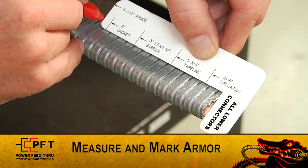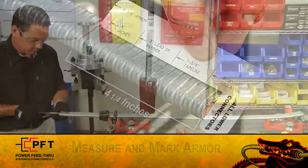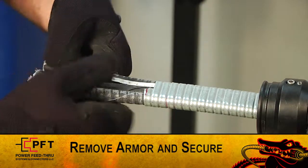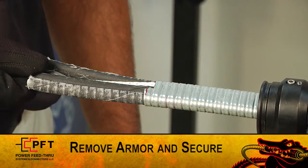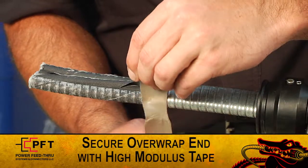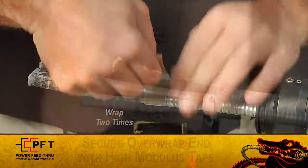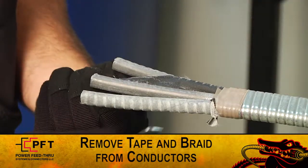Now, using the supplied white cut gauge, measure and mark the armor at four and one-quarter inches. Carefully remove the armor and secure it in place. Inspect for damage. If there is any damage, remeasure the armor and cut again. If the cable must be re-prepped, the production tubing length may need to be adjusted. If assembling the connector on the over-wrap end of the cable, secure the armor in place by tightly wrapping it two times with supplied high-modulus tape. You can now slightly spread the three conductors and remove any tape and or braid from each.